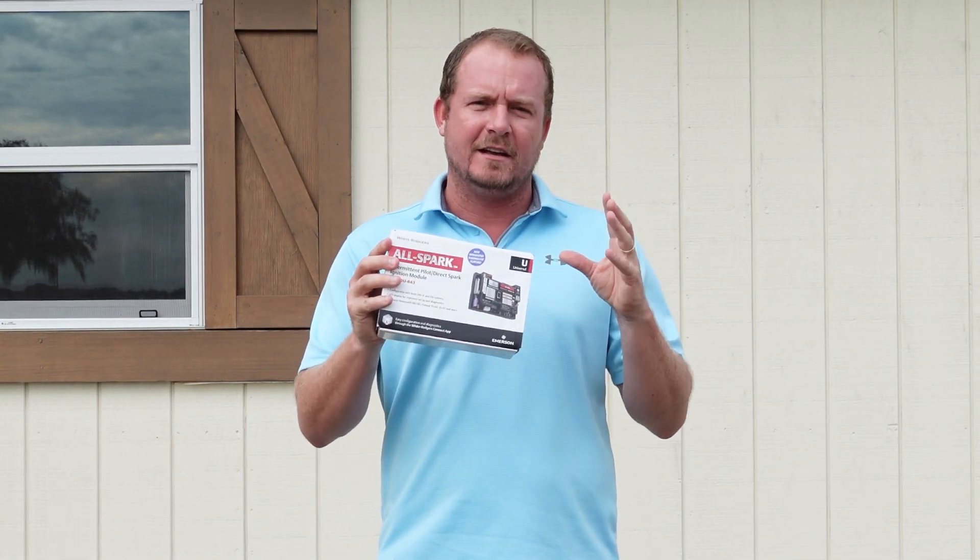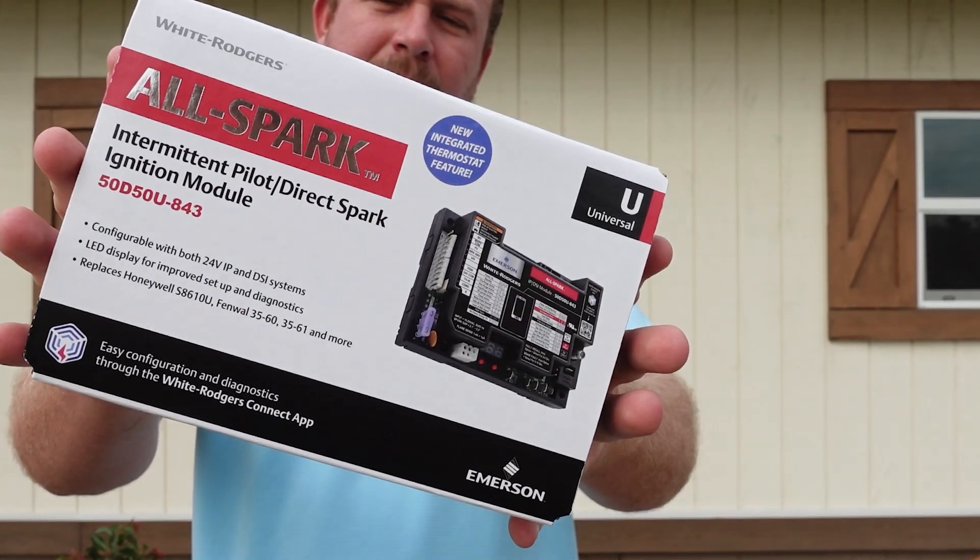In this video, we're covering one of the most requested truck stock parts. A lot of people have been asking me to do a video on this. This is the Emerson White Rogers AllSpark.